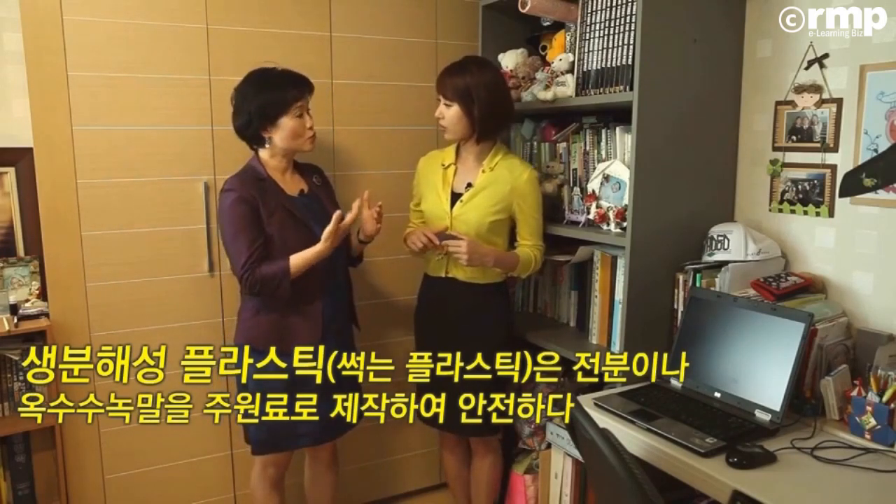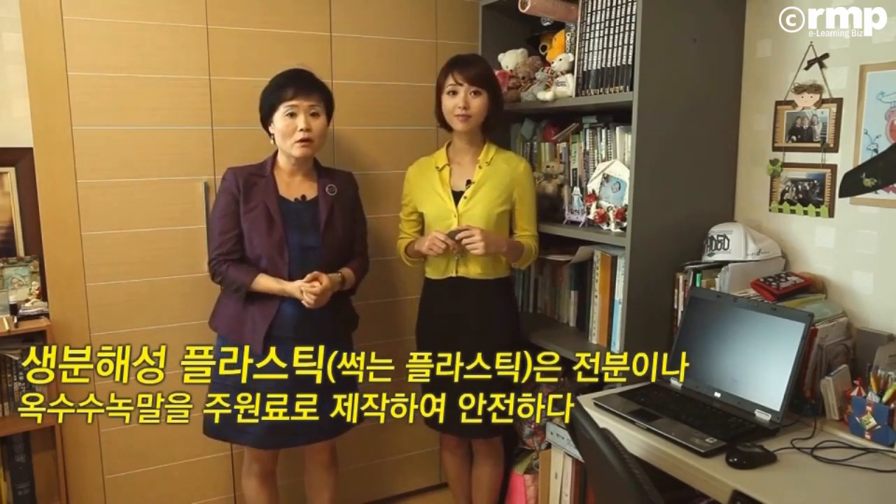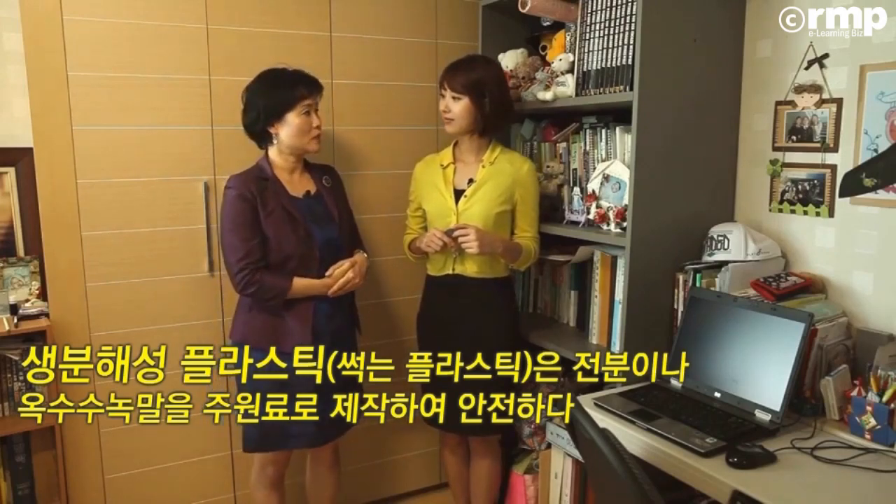썩는 플라스틱이라고 하죠? 옥수수 전분, 녹말 이런 거 이용한 거 이런 것들. 그래서 이런 제품들인지, 플라스틱이라도 생분해성인지를 확인하고 사용하시면 안전하겠죠.